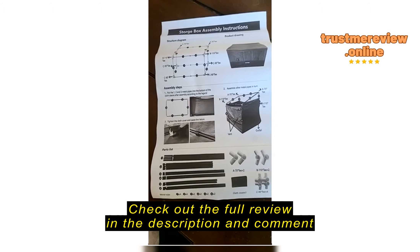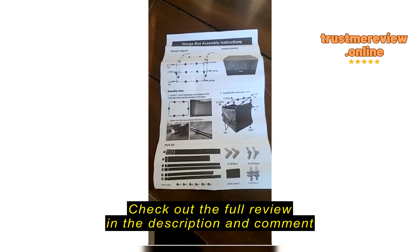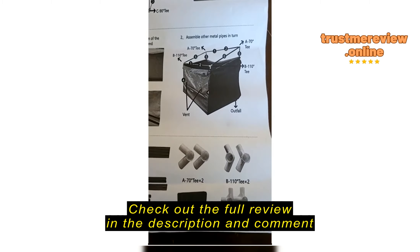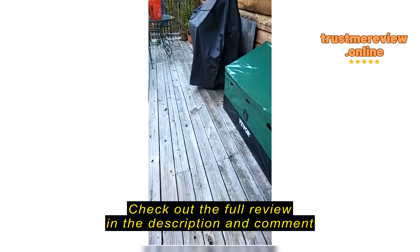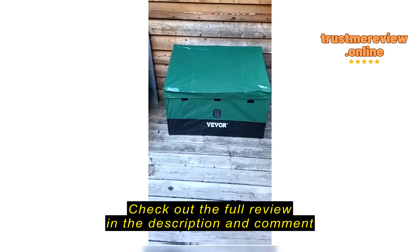The instructions are pretty plain — it's a pretty easy assembly. The connectors confused me for a minute, but referring back to the instructions helped me. I'm pretty excited about it. I have not put anything in it yet or